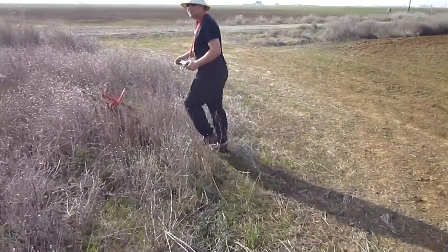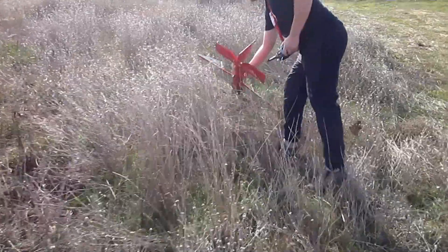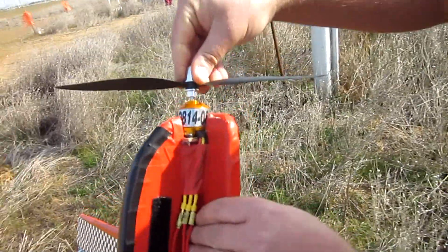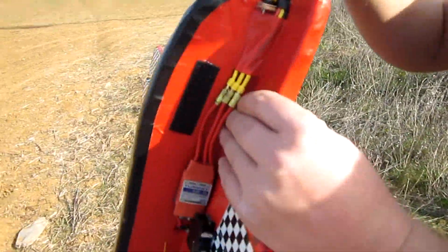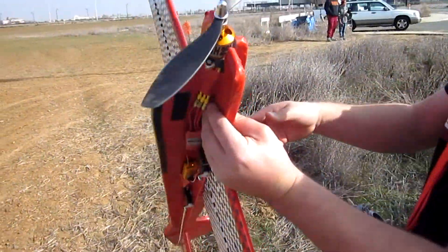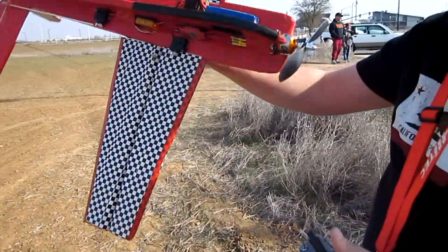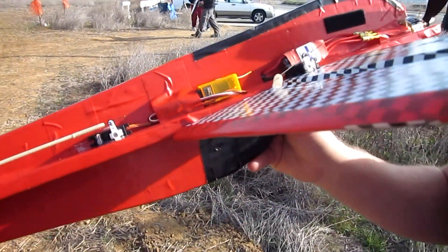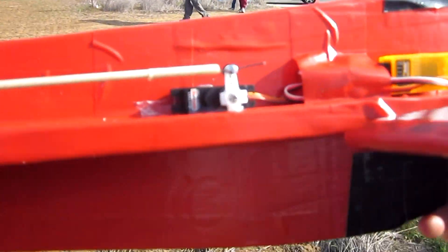I think I'll fly this one another day. It's a 28-14-8 motor, and I'm running an 11-4 prop. But you could run an 11-8 on this thing and get even more power with a 2200 three-cell. Speed controller is 40 amp, and these are high torque Power HD servos.